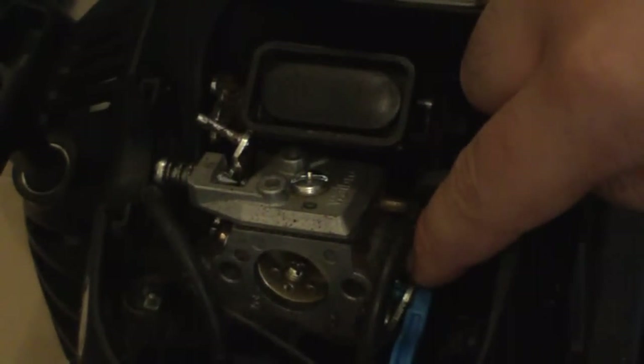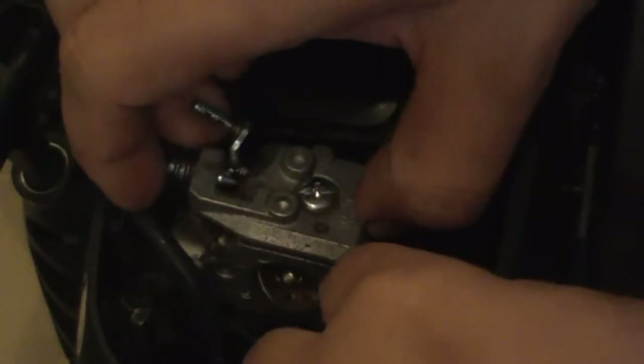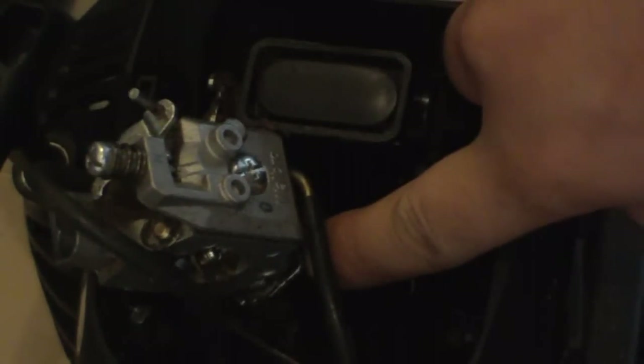Remove the screw and pull the air filter holder off and set it to the side. Now here's our carburetor — this is where everything goes. You have fuel lines, your choke, and the start-stop wire that doesn't actually go to the carburetor but runs in front of it. To disconnect the choke, simply pull it straight out — it has a quick snap to release it. To disconnect the carburetor from the throttle linkage, pull the carburetor up and to the right and it should just pop right off, because it's just a bent rod that goes through a hole on your throttle control.